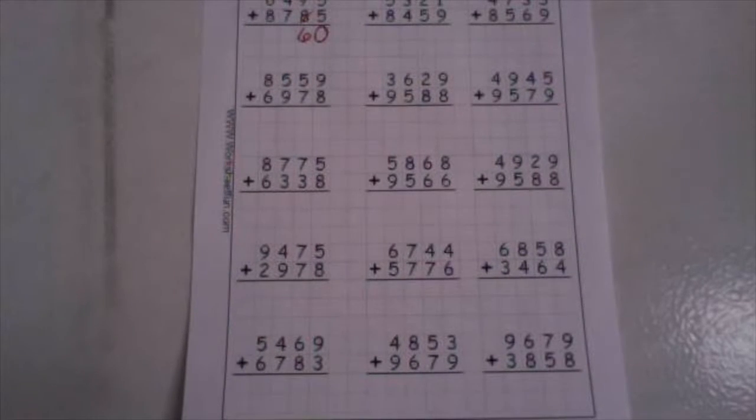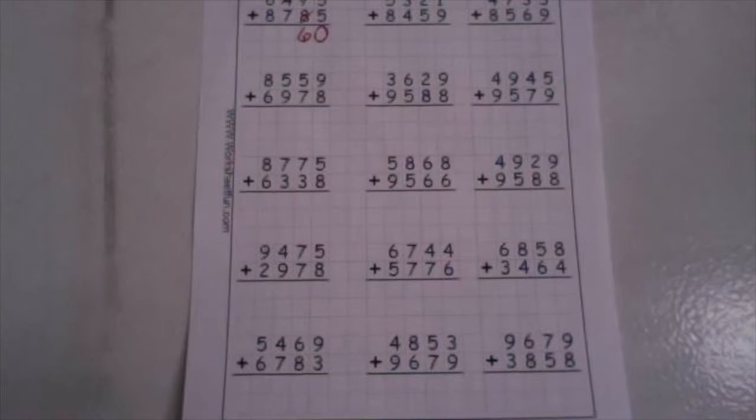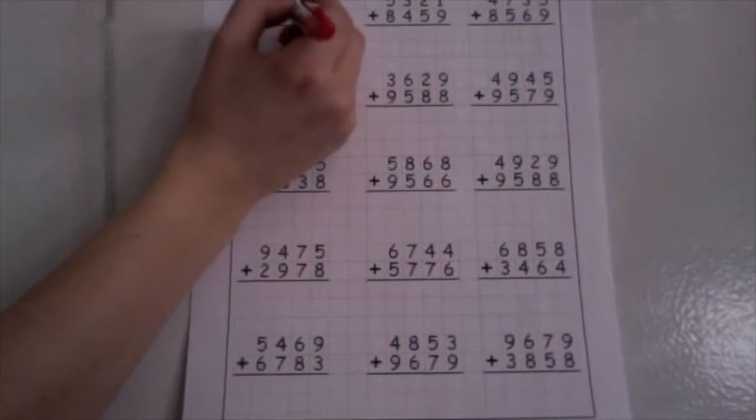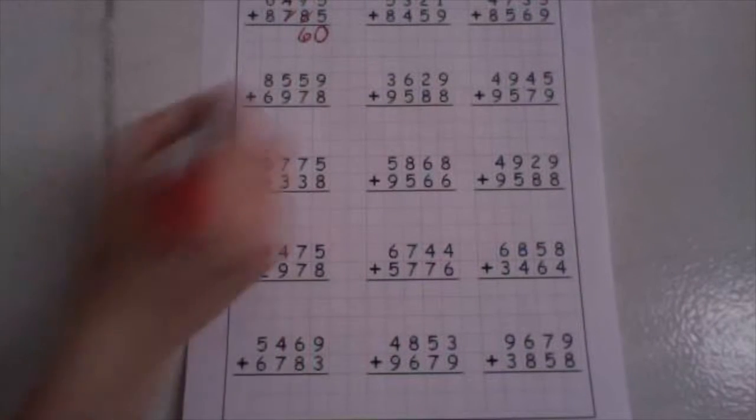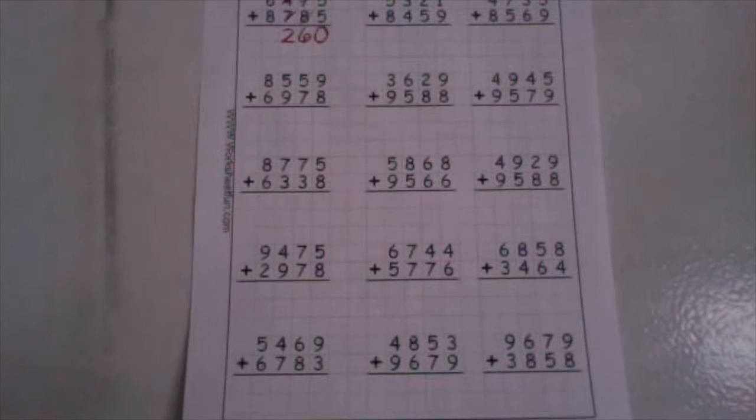In our hundreds place, we have one plus four is five. And five plus seven is twelve. Drop your ones down low and take your ten up high.